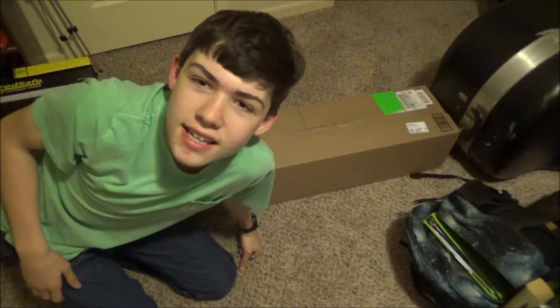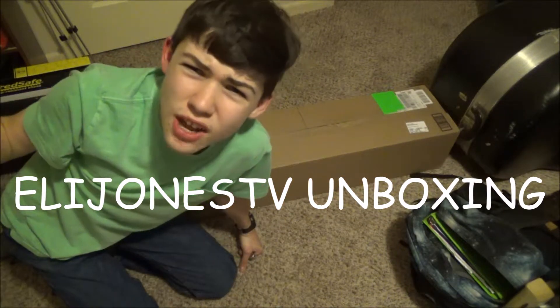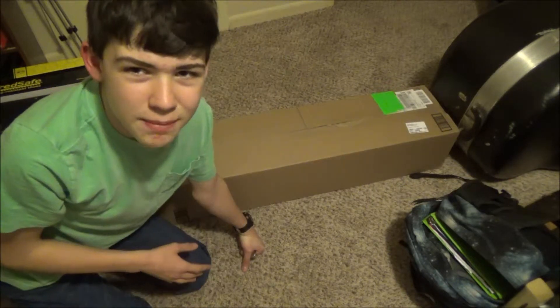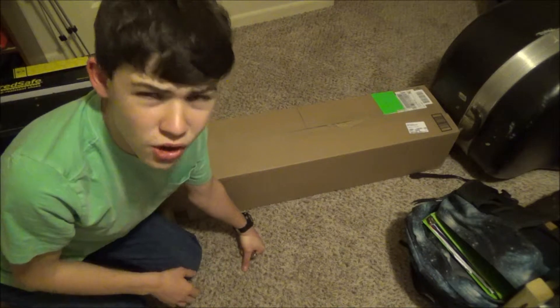I want to see you unbox those lights so I can see an Eli Jones TV video in the making. Okay, fine. Let's go to Eli Jones TV unboxing now. Hey guys, Eli here, and welcome to another episode of Eli Jones TV unboxing. In today's episode, we are going to be unboxing some lights. Let's get started.